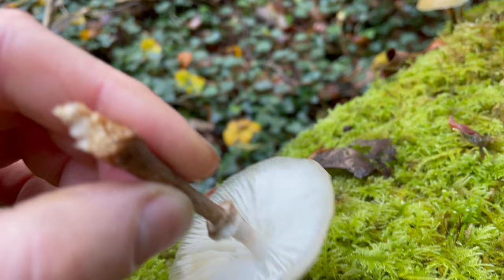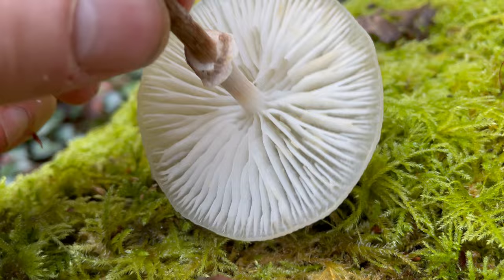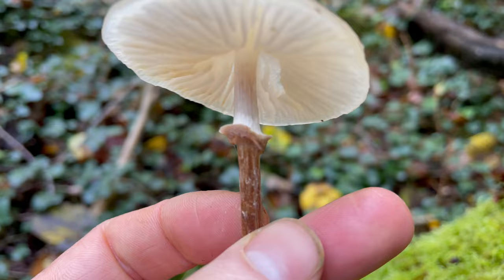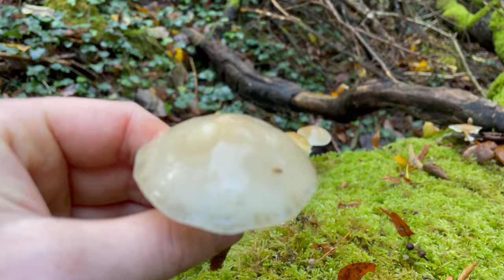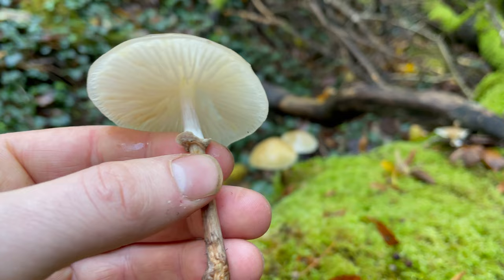The gills are white and adnate, or joined to the stem, and they're quite distant — there's quite a lot of space between them. You'll get quite a fragile ring on the stem, though this comes off as it matures, and you'll see the stem is whiter above the ring. The caps are convex when younger and flatten out as they mature. They're a good edible mushroom.